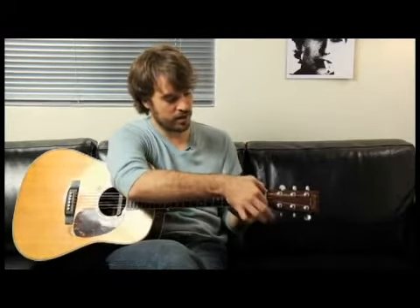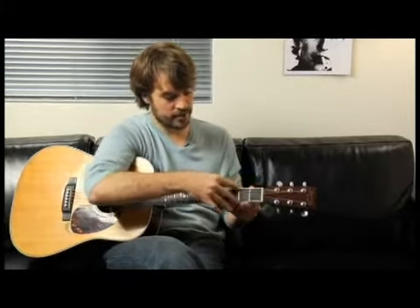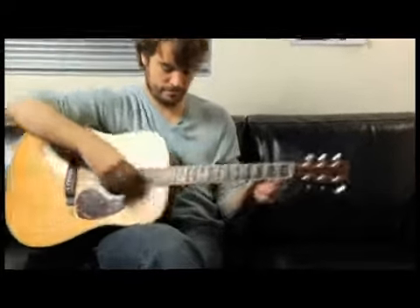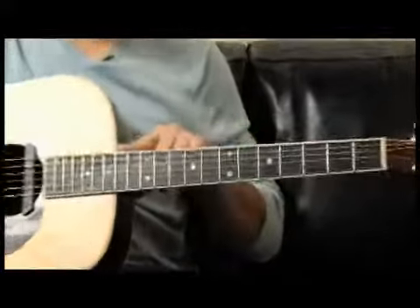So this is what they call the nut. And these are frets coming up — there's a varying gap. The gap gets smaller as you go up the neck.